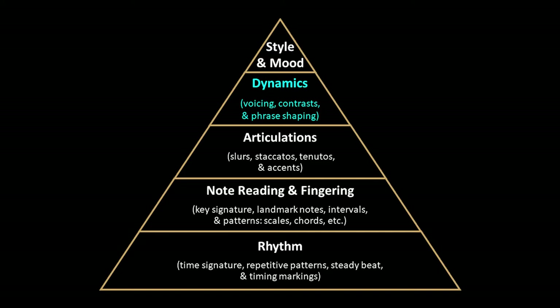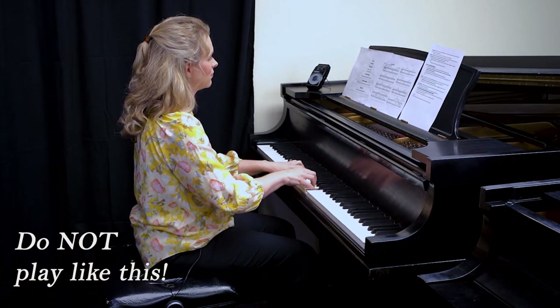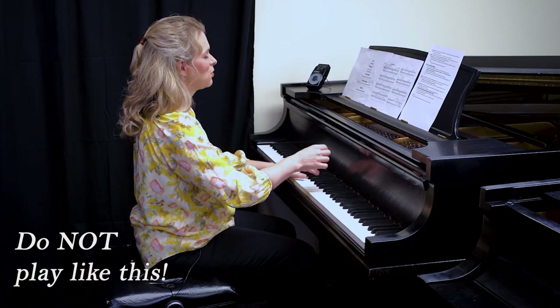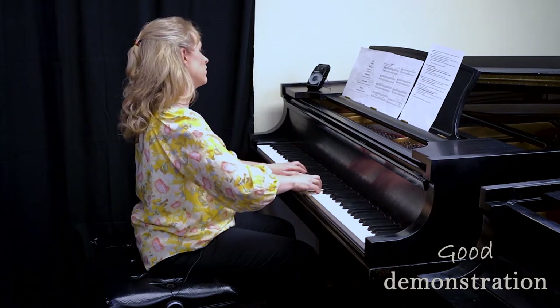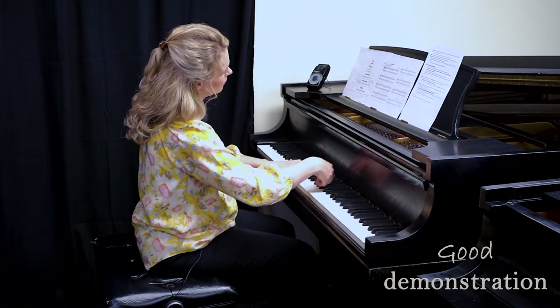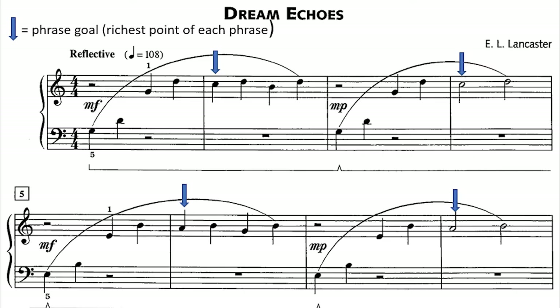Next, let's move up into the dynamics category — this is where it really becomes beautiful. To follow the title of Dream Echoes, that's really reflected in the dynamics. I'm going to play this a poor demonstration so you can compare the difference. The Dream Echoes concept comes from the first phrase being medium loud, the second phrase being an echo — a soft idea — and that's the idea throughout this entire piece.